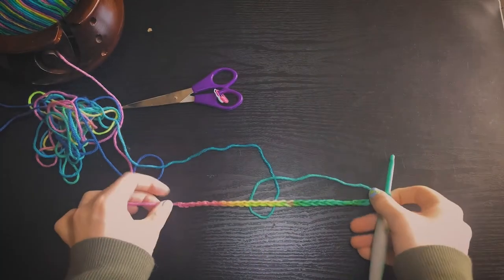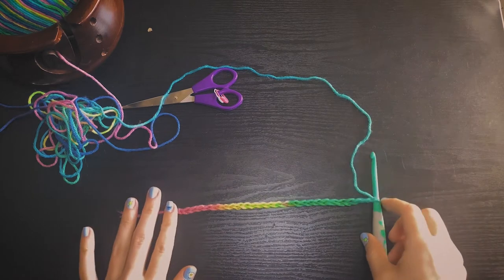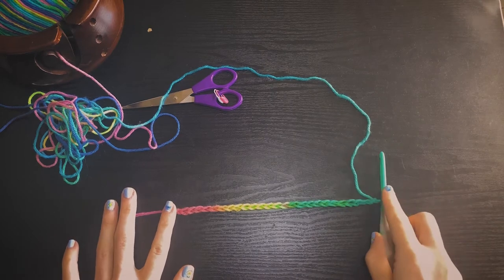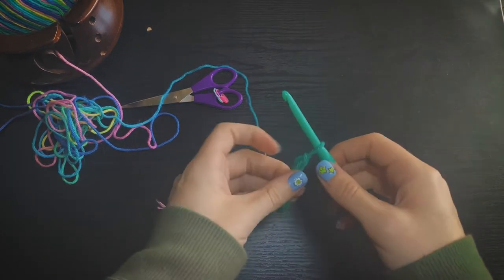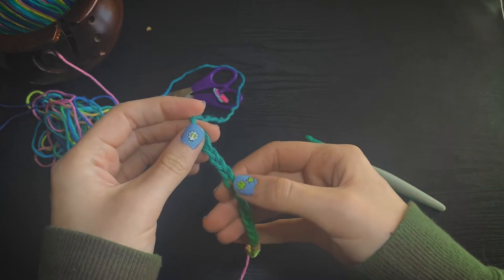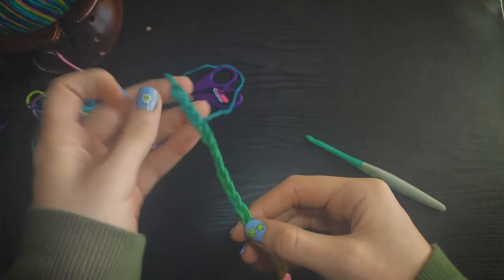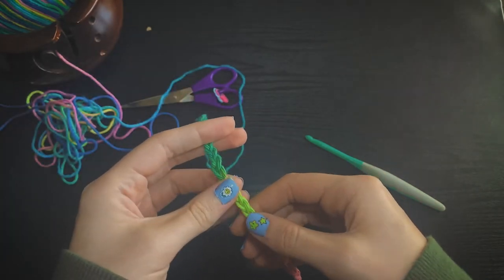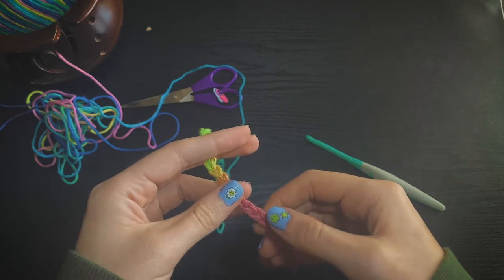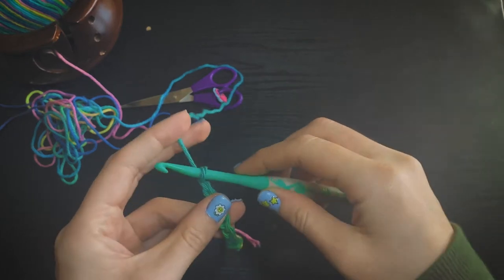Now that we have finished our foundation chain, this is going to be the length of our pot holder. If you would like it a little longer or shorter, you can add or take away stitches as you desire. It will be a little bit longer because we will be adding a border at the end, so just keep that in mind. I'm going to show you now how I count my stitches — I just go down the chain and put my finger down on the V. Whatever number you decided for the length of your foundation chain, this is going to be the number of single crochet stitches that we do for the entire pot holder. At the end of every row, you should have the same amount of stitches as you begin with your foundation chain.